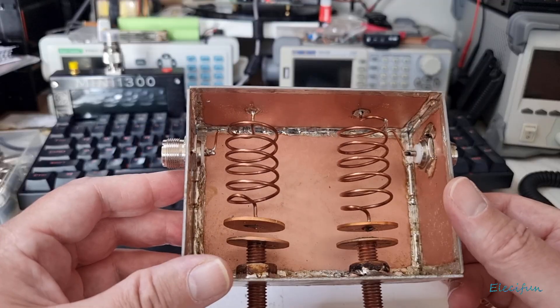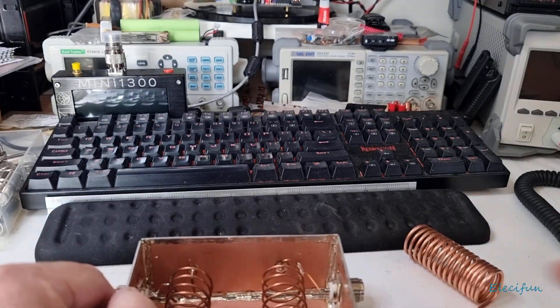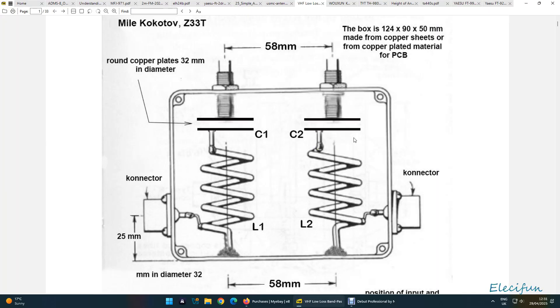I'll show you it on the VNA — on the nano VNA — in a moment. Let me just take you to the screen. So Myul Kokatov — I hope I've pronounced that right, my apologies if I haven't — has thankfully shared with us this design. Let me quickly show you in a photo what this is.